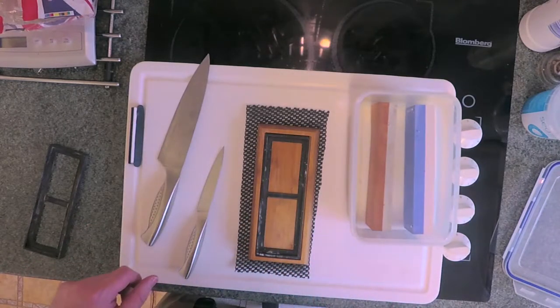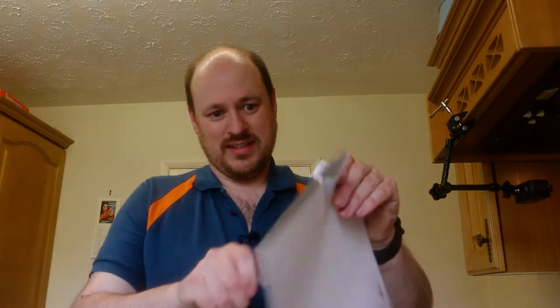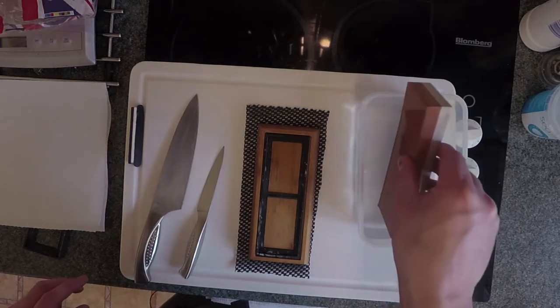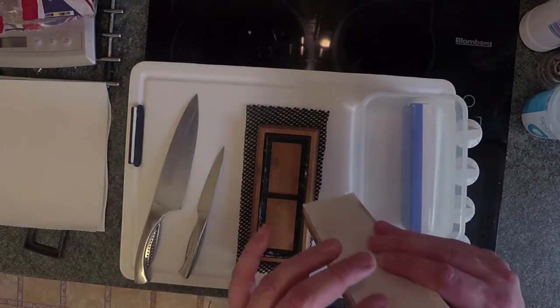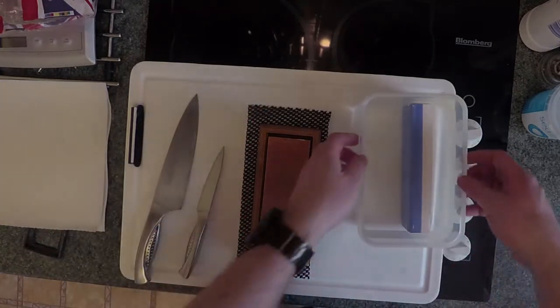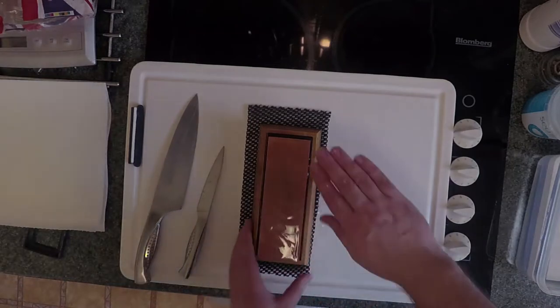The stones are now just about soaked - they've stopped producing bubbles. I'm going to show you the state of this knife. At the moment you can see it's jagging on this sheet of paper, tearing it rather than cutting it. So because these knives are so bad, I'm going to start with the 400 grit side. I know the orange side on this stone is 400 grit. You do tend to need to dribble water on it every now and then to make sure it stays wet.